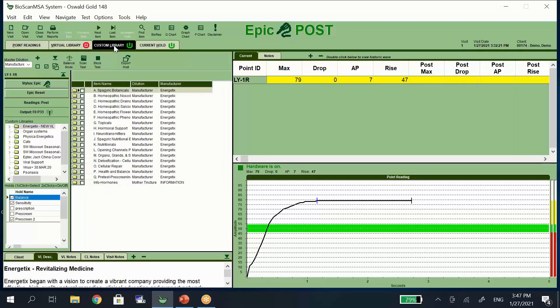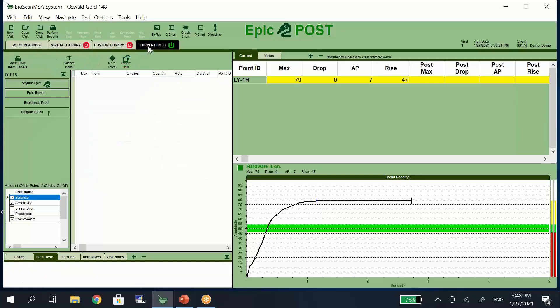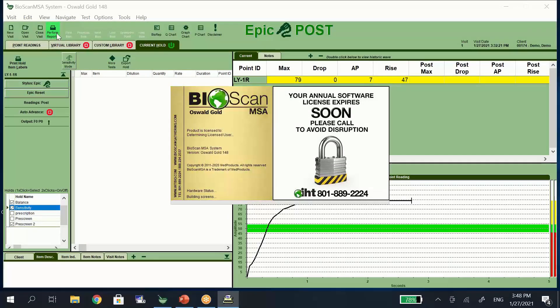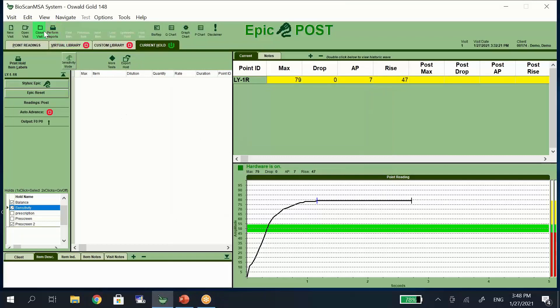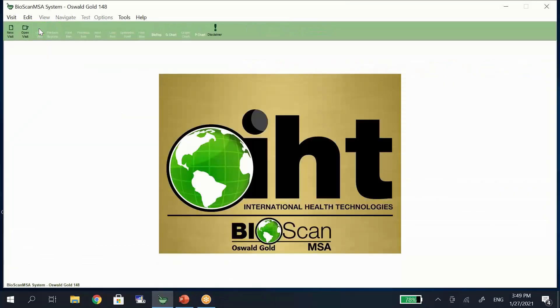The custom libraries we talked about are found under this tab. This allows you to create a library for items or conditions that you're going to frequently be testing. Our hold function allows you to keep things in there to be signal-outputting a number of things at once, or when you're doing sensitivity testing all of the outcomes for the items that you're testing will show up here. When you're done all of your testing you can come up to perform reports, and that reporting software will open allowing you to create the reports for your clients to take home. Once you're finished you just close out the visit. All of the information is stored on your computer and you're able to start for the next client or close the software for the day.